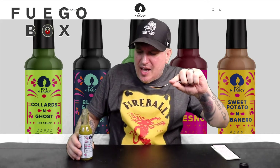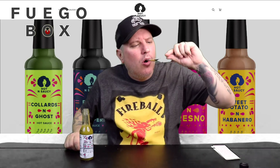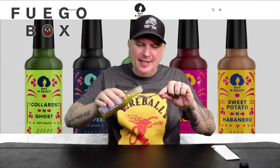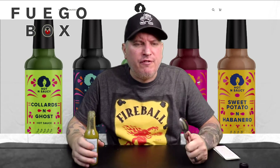From Fuego Box, this is Hot and Saucy garlic and pepperoncini. Let's go. Holy moly. I think it's the honey — the honey and sugar. Going in for two.